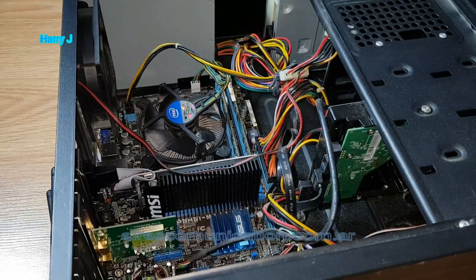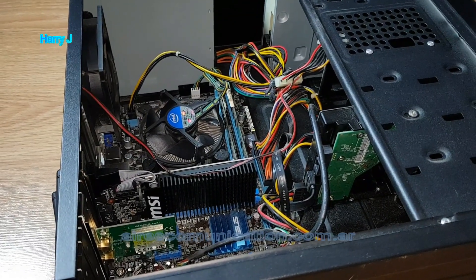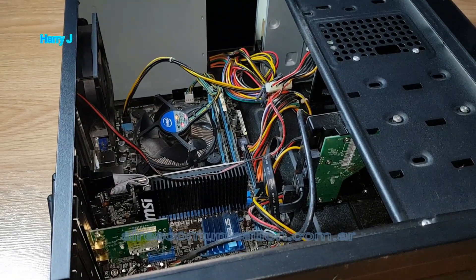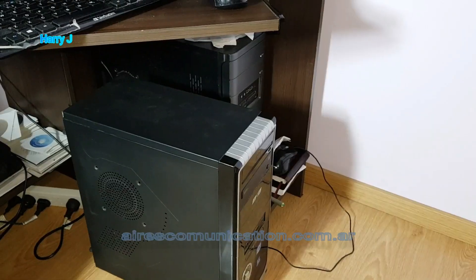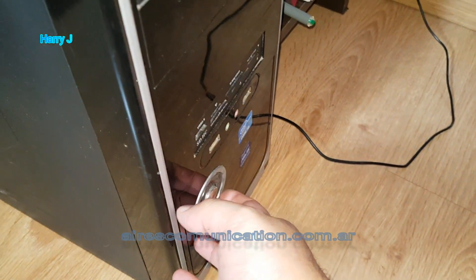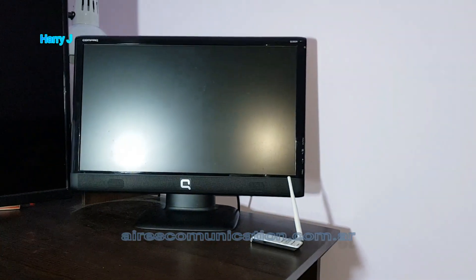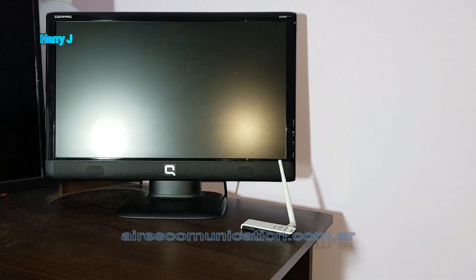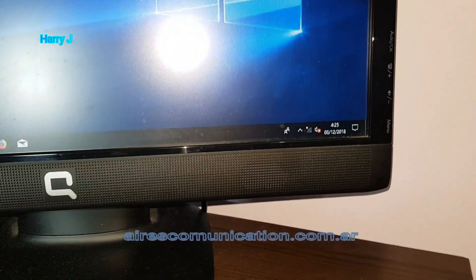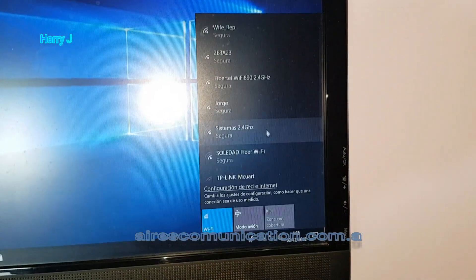Now I'm going to connect the monitor. I'm going to show you how you can install this. In most cases it will auto-detect. If it doesn't auto-detect, you have to use your CD. Let's go — I'm going to hit the power button. Everything is connected: the power cable and monitor. The PC is starting — let's see on our monitor.